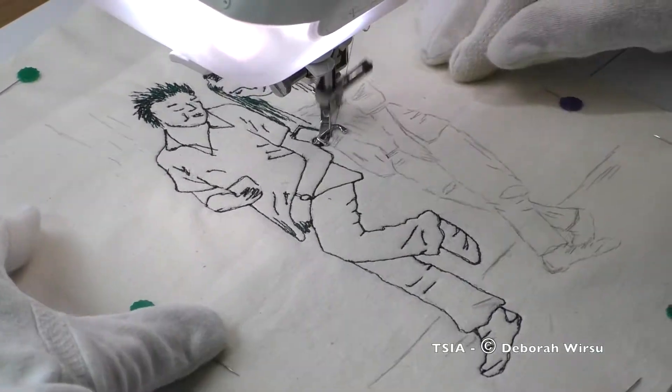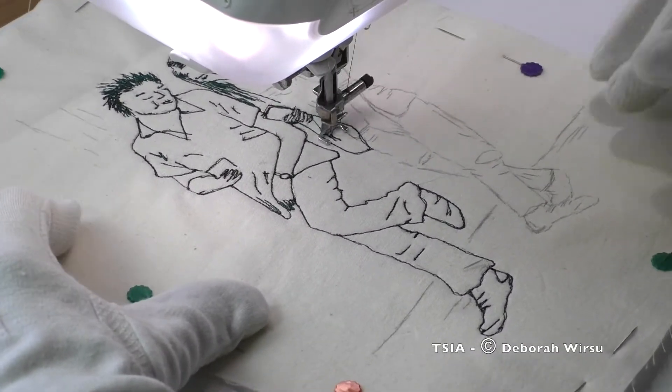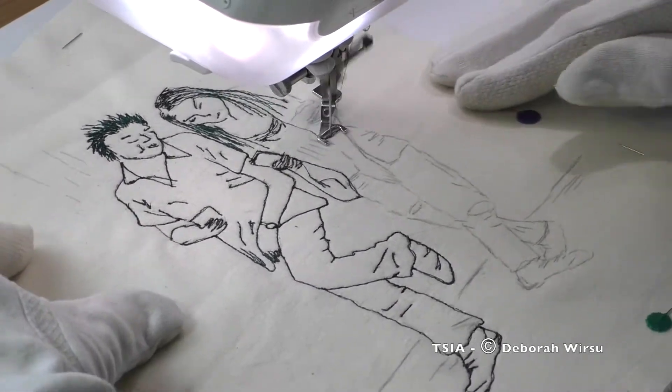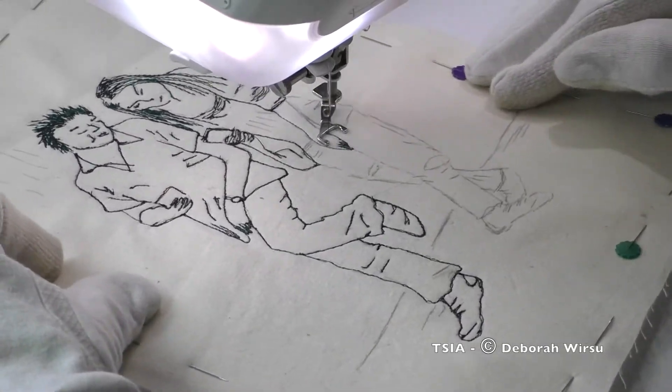As you can see, I roughed out my drawing on the fabric before beginning the stitching. When I'm working on whimsical flowers I generally don't mark the fabric first, but with the human form I think it can be prudent to do so in order to create a balanced piece.